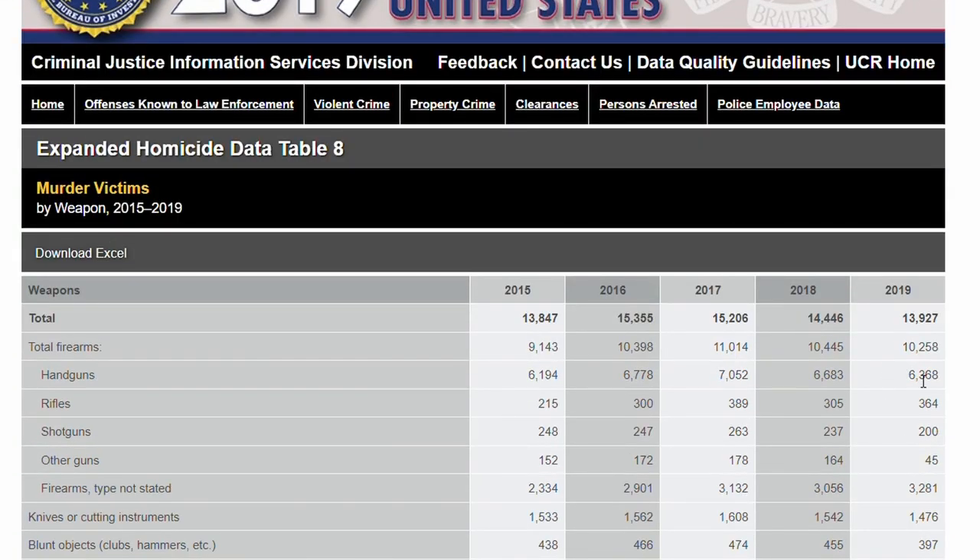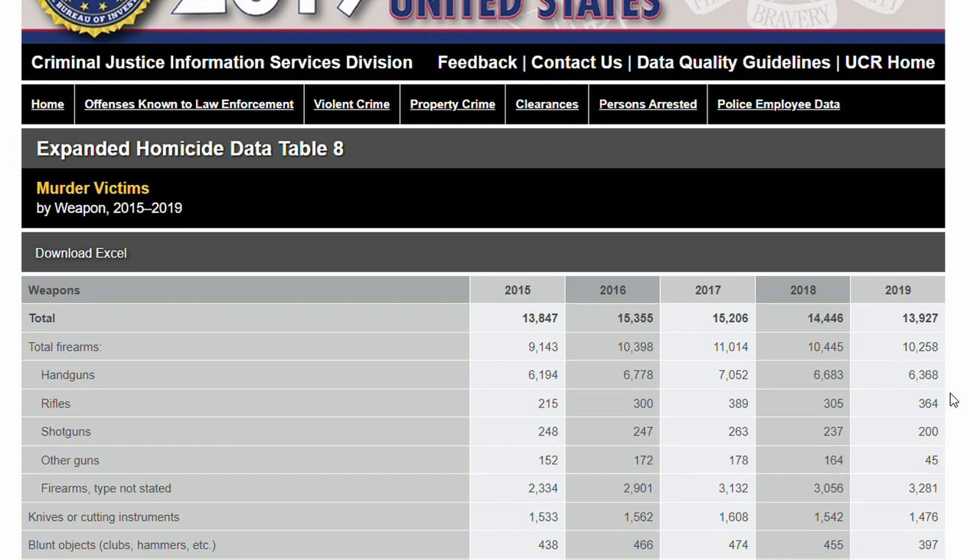With all the hype on Level 4 plates, how light can you get them, and Level 3 special purpose plates, I feel like the community has kind of missed a glaring stat. Almost 60% of firearm murders committed in the U.S. are from handguns, based on FBI data from 2020. In the same data, only 3% of firearm murders come from rifles. If you could have a way to protect your vital organs from the most common threat out there for under a pound, would you do it?